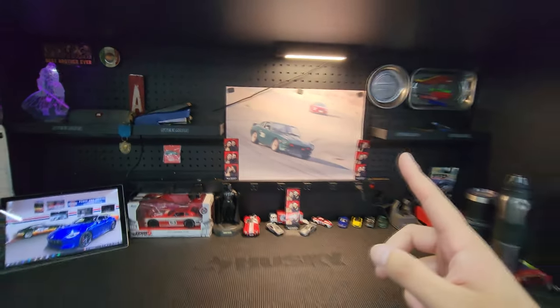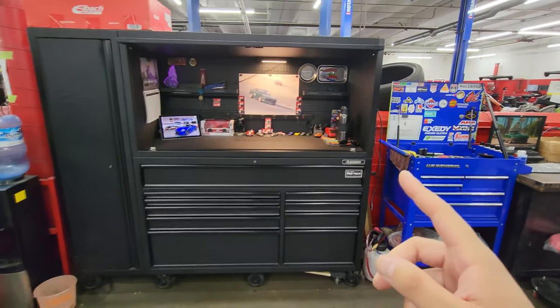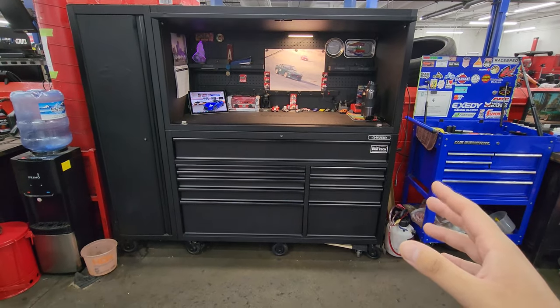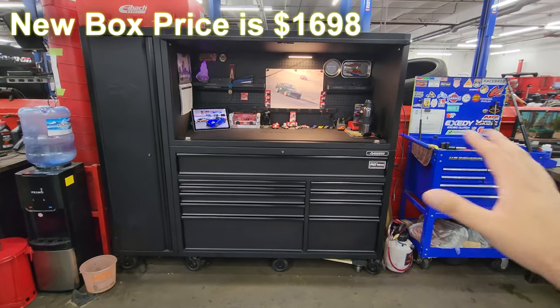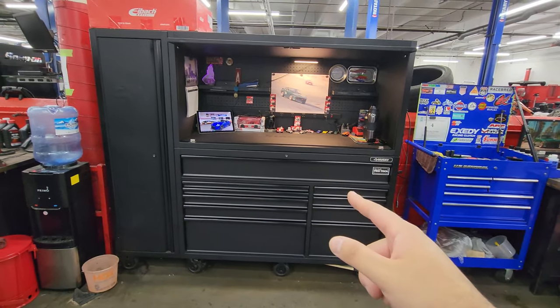Fun fact about my box: when I first got it, the MSRP was $1,300. Now if you go online I think they're selling it for $1,600 or $1,700 — correct me in the comments if I'm mixing that up. I do know they have a blue color now.